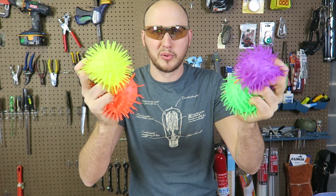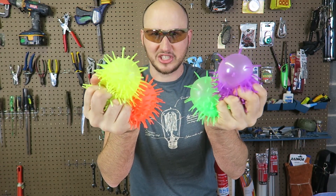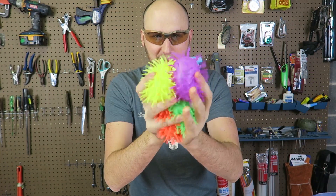What's up, everybody? Welcome back to my laboratory, where safety is a number one priority. What will happen if we put a bunch of koosh balls inside liquid nitrogen? Let's find out.